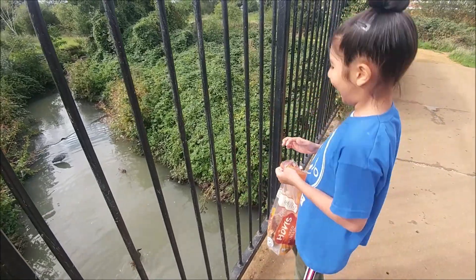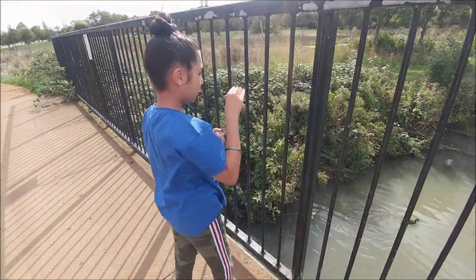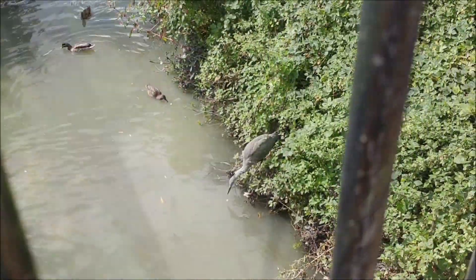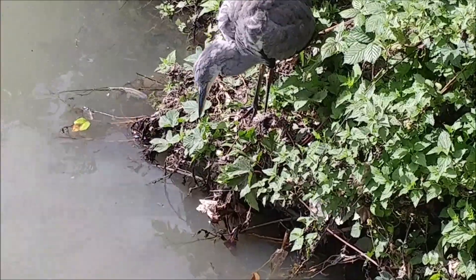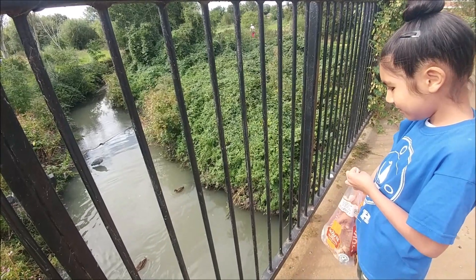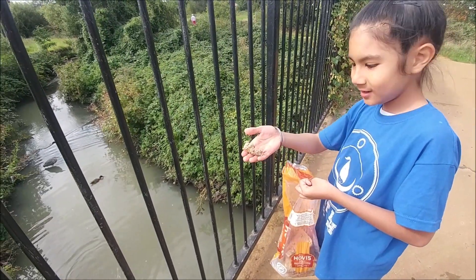Yeah, that's it, you got it, perfect! You can throw one a bit further for the herring. Not so big, not so big guys, just do little little bits. If you crunch it up, it just sinks - the bread just sinks if you crunch it up. Oh look at that, you see him flying!